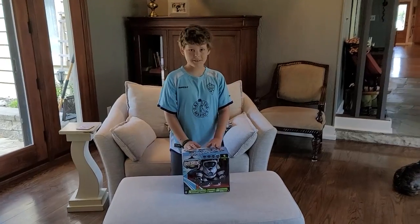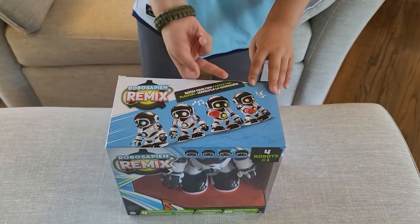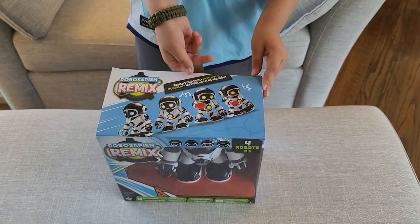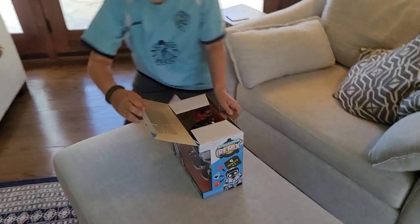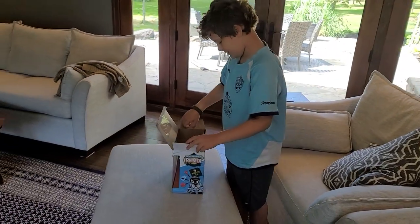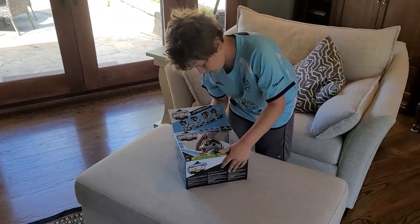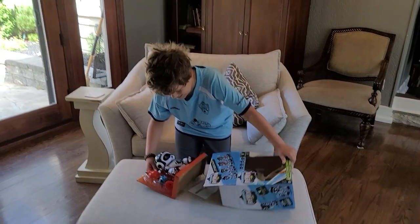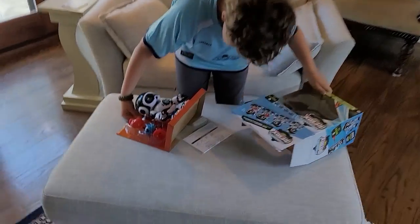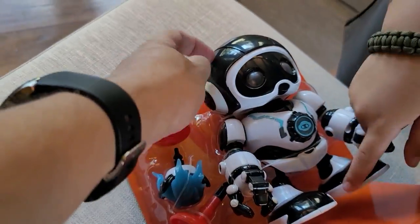Here we go, we're gonna open this guy up. These boxes are hard to open up. Just crank it, raise it — there we go, that's how it's done. Oh, it comes out nice and easy. It's like the K1 — hard plastic, that's good.